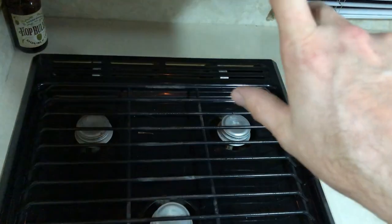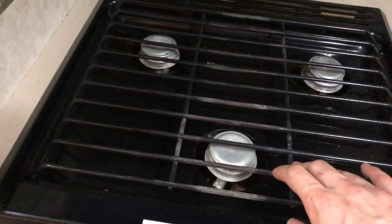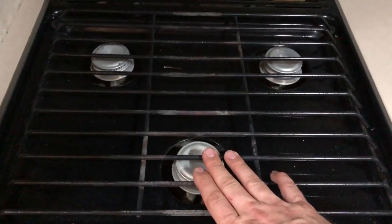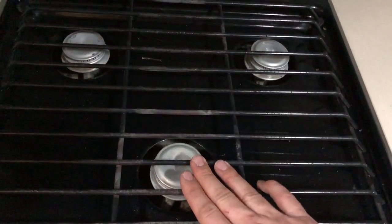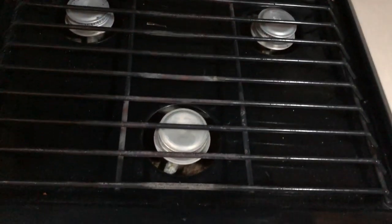Coming over here, this is the hood light — pretty straightforward, you turn it on and the hood light turns on. Just below that is your range. You have a three-burner range: the front burner is the most powerful by a long shot, and then there are two smaller burners. If you're boiling water I would definitely start here — like for spaghetti — and move it back to a smaller burner once you have a boil.